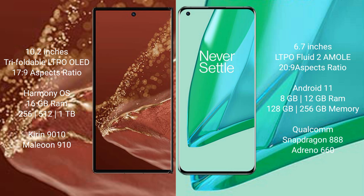The Huawei Mate XT Ultimate runs on the HarmonyOS operating system. The OnePlus 9 Pro runs on the Android 11 operating system.